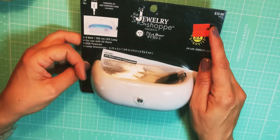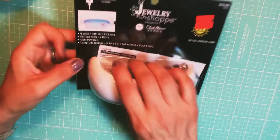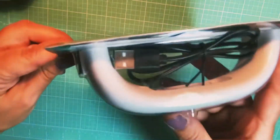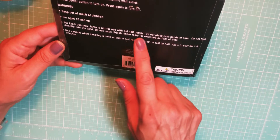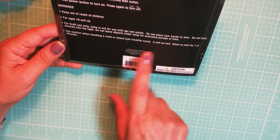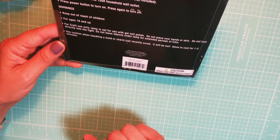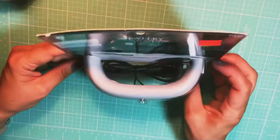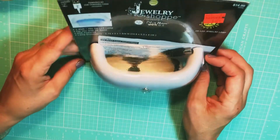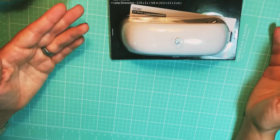It was originally $14.99 and it's powered by a USB charging cord, which is included. Do not leave objects under the lamp for extended periods of time, and use caution when handling a mold or charm that's just recently cured — it will be hot, so allow it to cool one to two minutes. I thought that was a good deal at $3.74 from $15, so you can't really lose with that price.